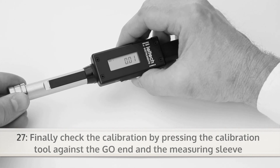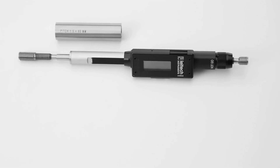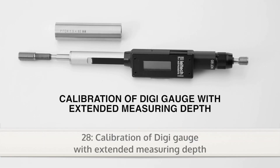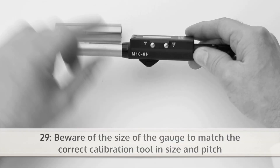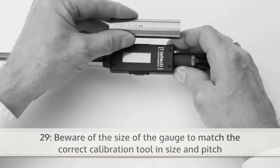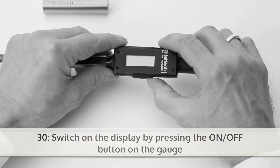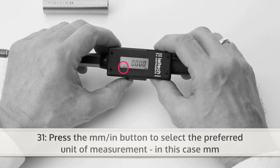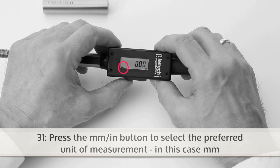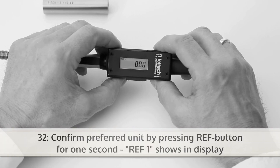Finally check the calibration by pressing the calibration tool against the go end and the measuring sleeve. Here is how to calibrate a digi gauge with extended measuring depth. Beware of the size of the gauge to match the correct calibration tool in size and pitch. Now switch on the display by pressing the on-off button on the gauge. Press the millimeter-inch button to select the preferred unit of measurement, in this case millimeters. Confirm the preferred unit of measurement by pressing the ref button for one second. REF1 shows in display.